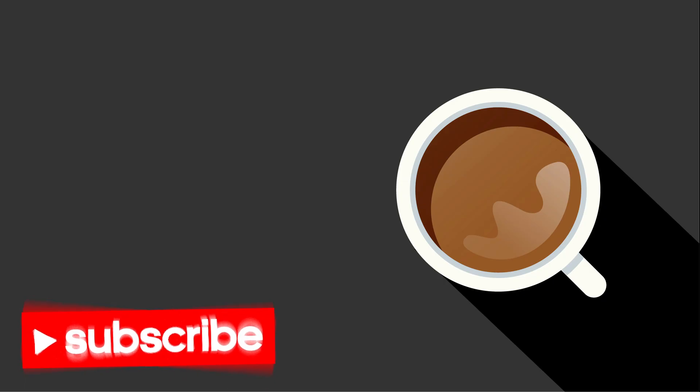That's all guys. Thank you for watching. If you like it, please subscribe and give me a like. See you soon guys, bye bye.